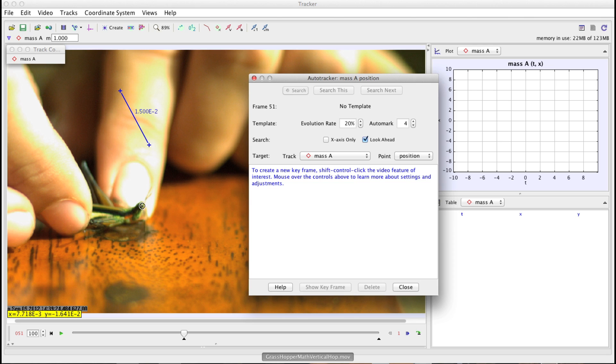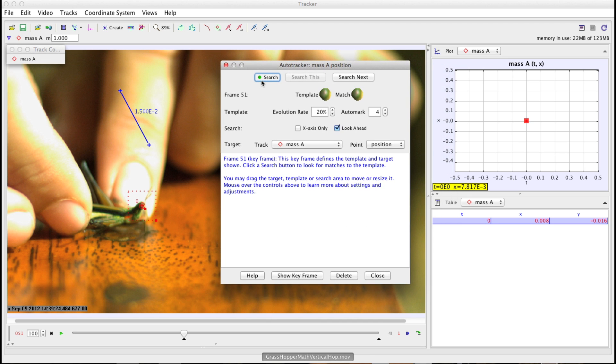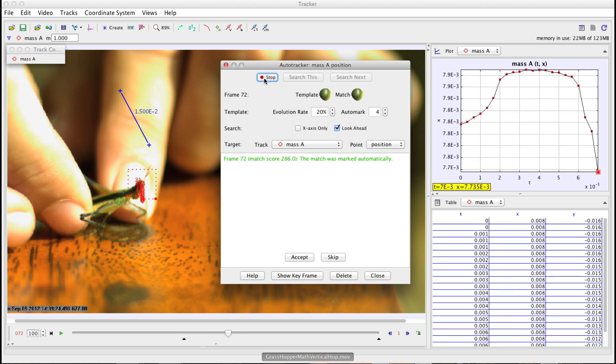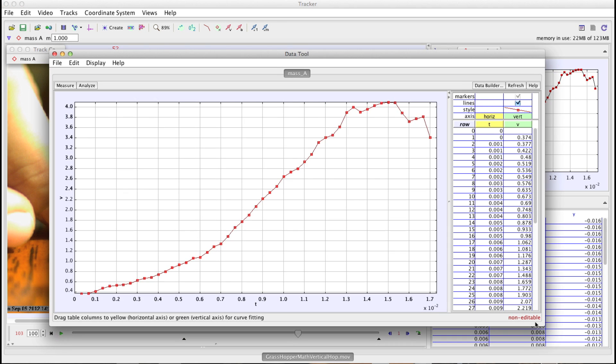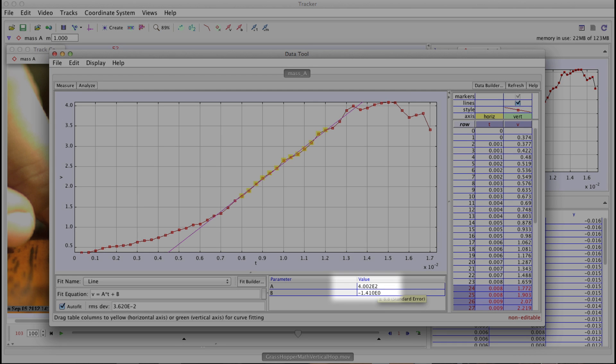After that, go back to the initial frame and select a track point on his eye, because it has good contrast with the background. Then set the track point and begin to play the file, creating a velocity versus time curve of the grasshopper hopping out of the screen. Once you have this velocity versus time curve, create the slope of the line — that's acceleration. The derivative of velocity is acceleration. The acceleration of this grasshopper is just over 400 meters per second squared.